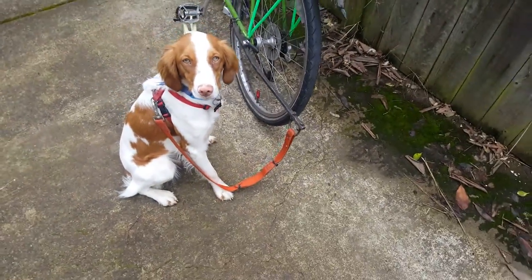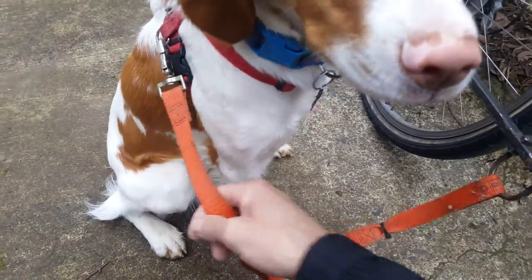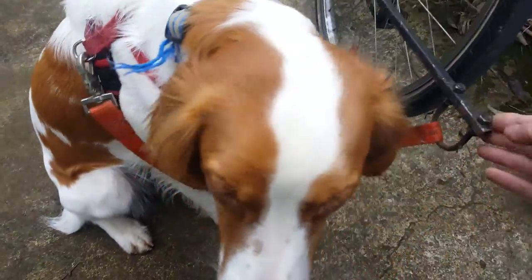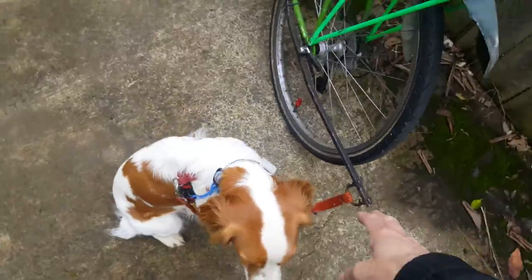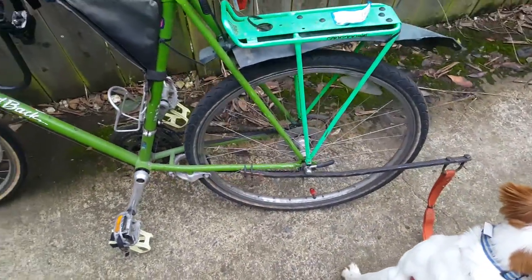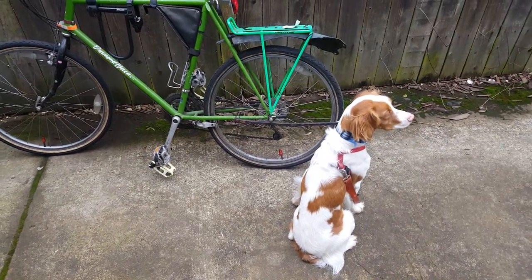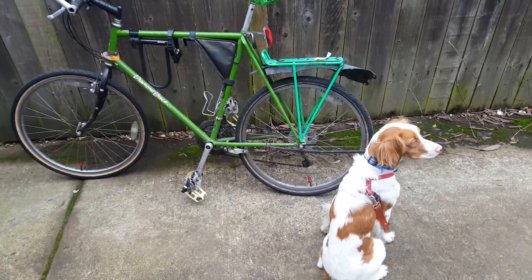She's hooked up to our trainer on our bike, which is just this short lead that I made here. It's about a foot long on a metal bar with an exhaust clamp that goes to the back sprocket area of my bicycle. Let me get ready.